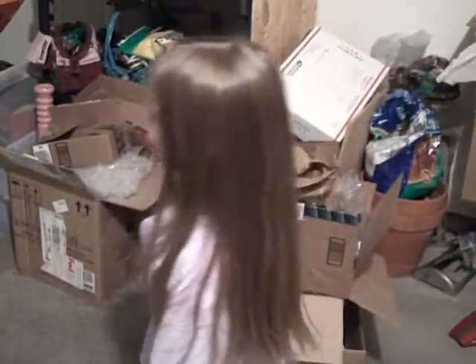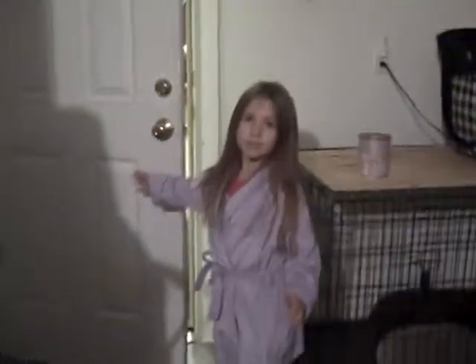I'm gonna put one of my stuffed animals in. Okay, wait, wait, wait! Say bye! Bye, Dad!